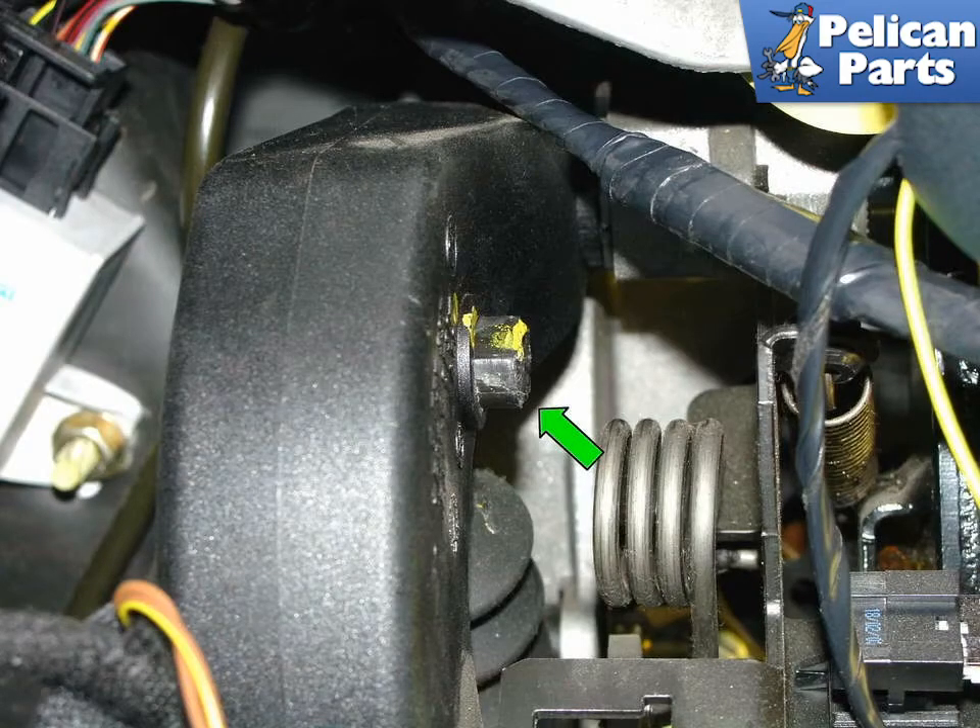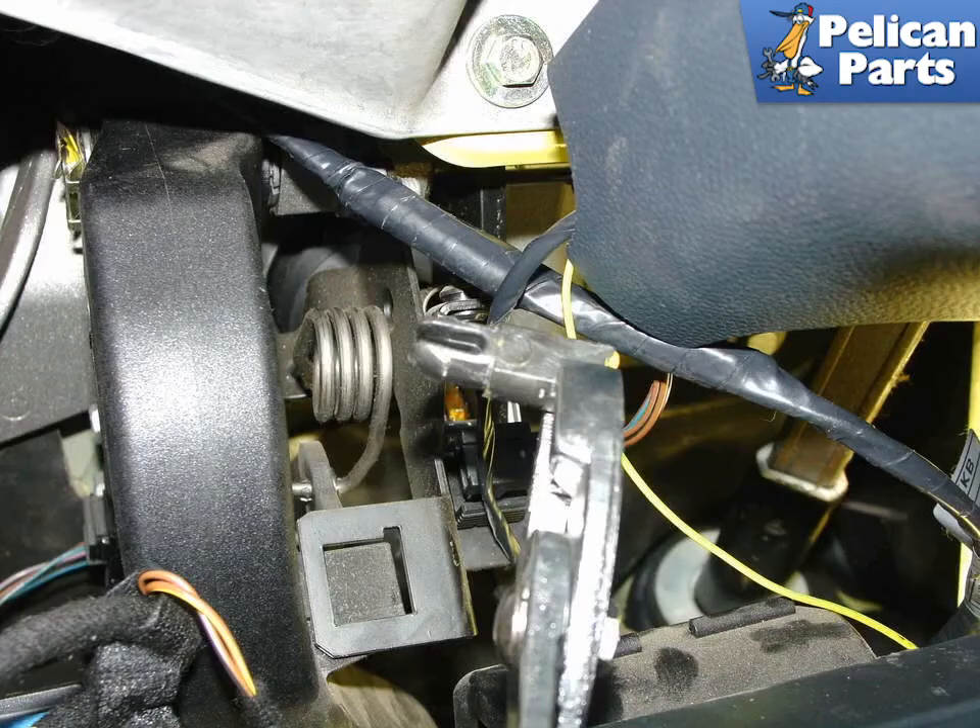Remove the plastic pivot bolt by pressing the two ears together on the left hand side of the clutch pedal arm, then press it out in the direction shown by the yellow arrow. Shown here is the plastic pivot bolt coming out the other side of the clutch pedal arm. This bolt can be a bit difficult to remove as there isn't a lot of room to work with. Once the bolt starts to emerge from the other side, grab it with a pair of pliers and pull it all the way out.